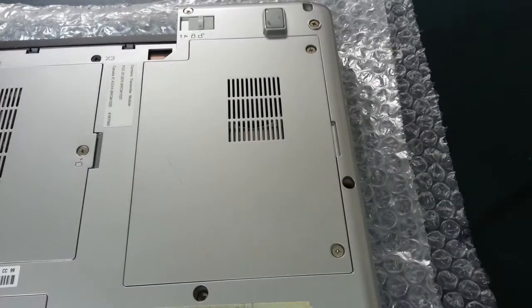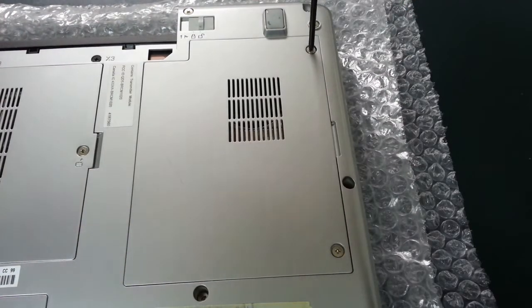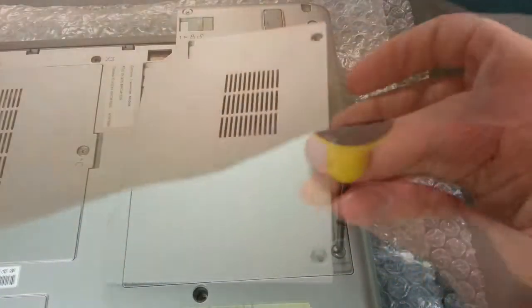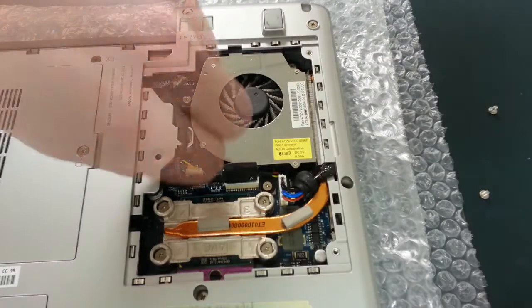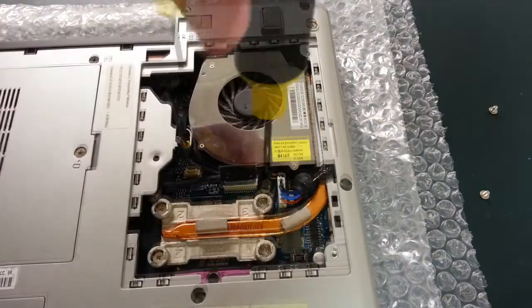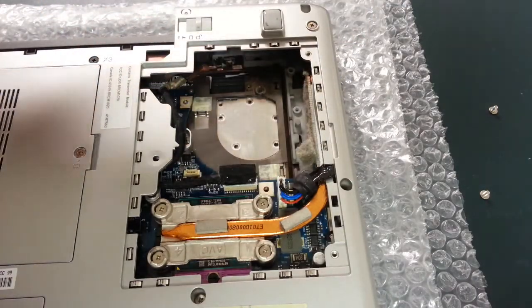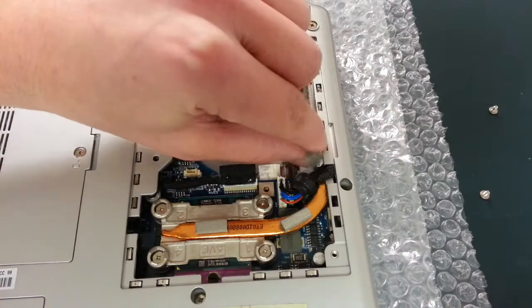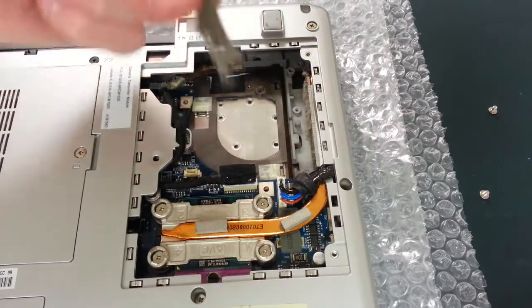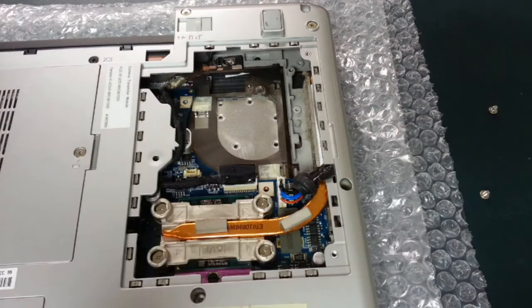To get started, flip the laptop over and undo the two screws that are holding the cover down over the CPU. Continue by removing the fan connector and then the three screws that are holding the cooling fan down. Once you've done that, the fan will just lift straight out. From here, you might notice a significant buildup of dust on the heat sink — that surprised me quite a bit, so that's definitely something I'm going to be cleaning out today.